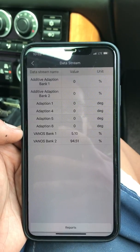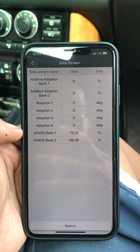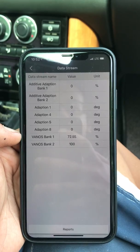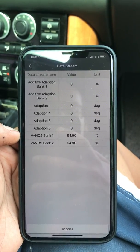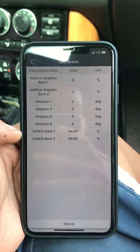Engine's really smooth now. VANOS is still working. Now bring it down to idle — and you will see it... the idle got really rough.